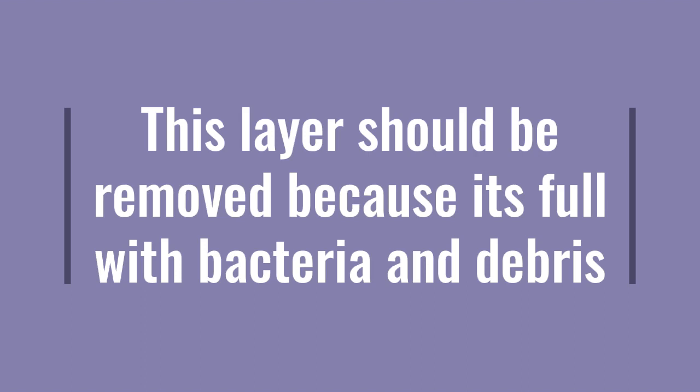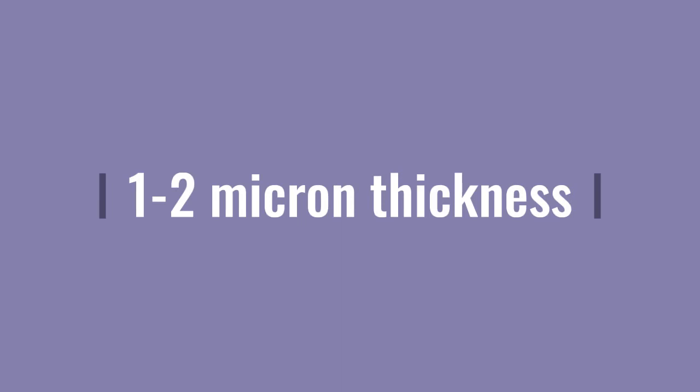This layer should be removed. Why is that? Because it's full of bacteria and debris. Should you remove it with rotary instruments? No, of course. You will remove it with etching. The thickness of this layer is 1 to 2 micron, or 0.2 to 2 micrometer thickness.